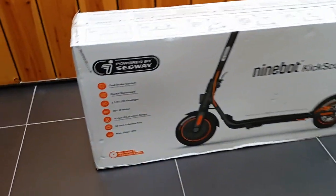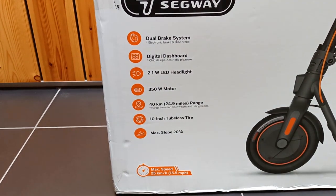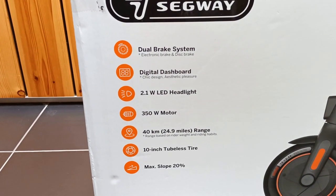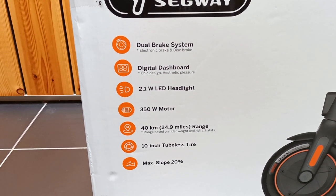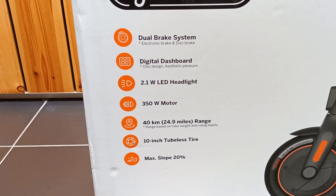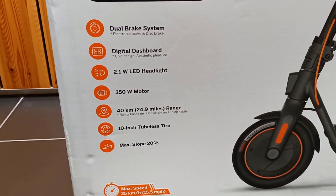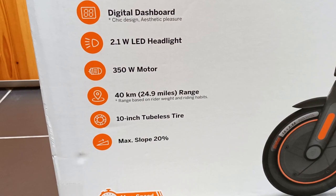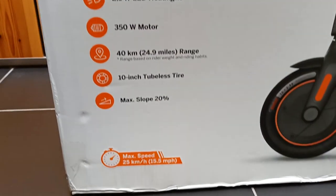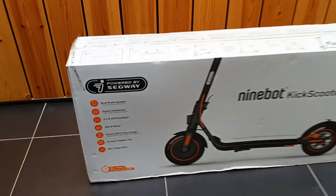Let's look at the specifications on the box. It has a dual brake system, a digital dashboard, a 2W light, 350W motor, a range of 40km, 10-inch tubeless tires, a maximum slope of 20%, and reaches a top speed of 25km/h.